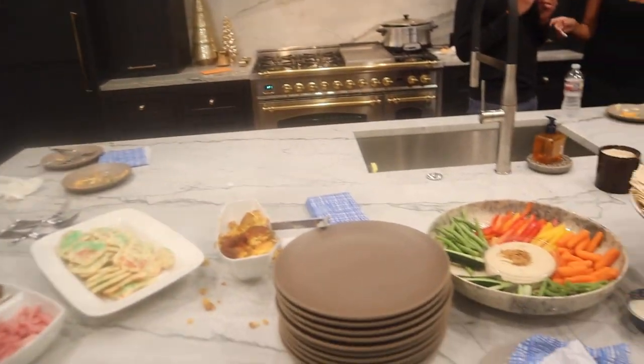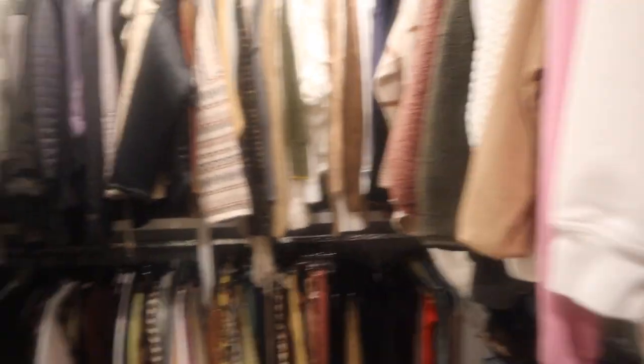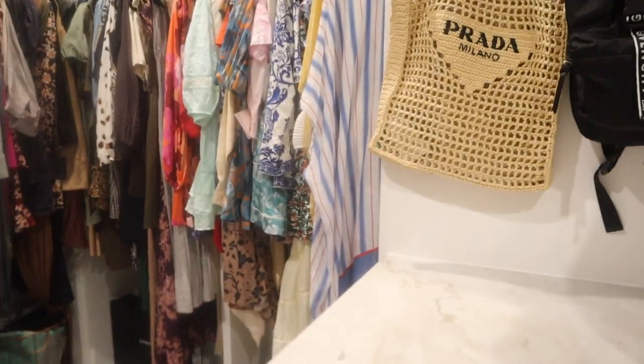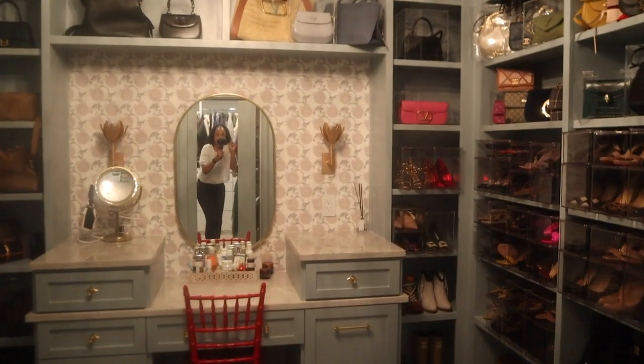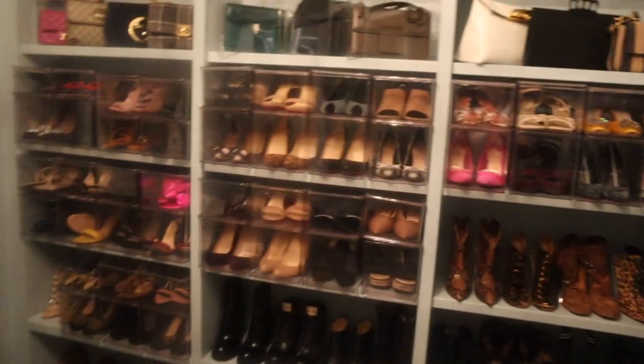We made it to our next spot. Now if you don't know, I love kitchens and I love closets. She just built this house and wanted to show us her dressing room — y'all, look at this! So organized. Does anybody else's closet look like this? Because I need to get myself all the way together.